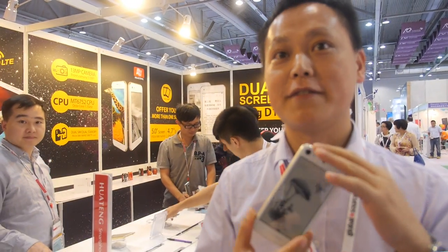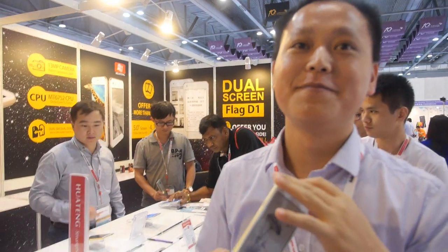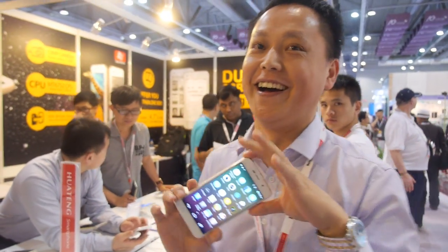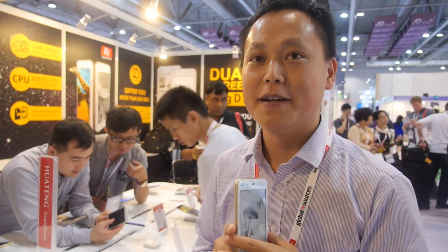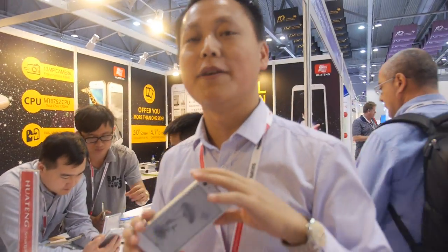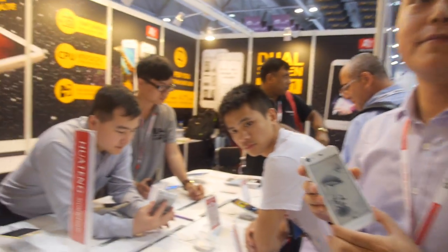At CES you had a booth — how many media came and talked with you? Around five, from the United States. They made articles. Maybe I'm the first to make a video — others only made pictures, no video. So this is the first video. One girl from Canada also made a video for you?